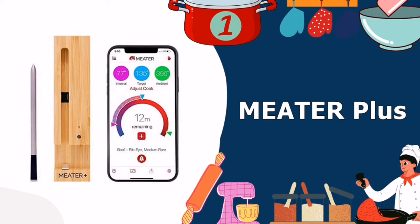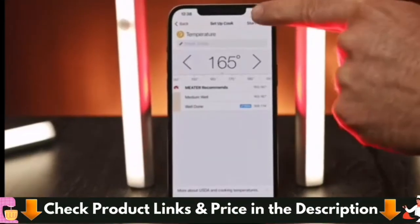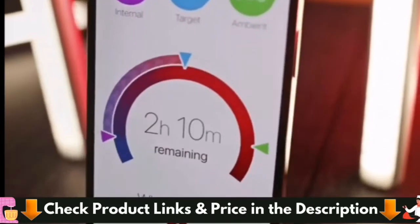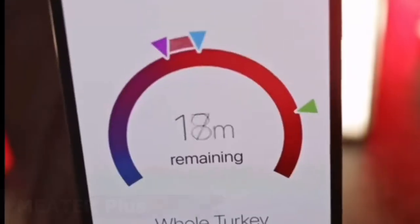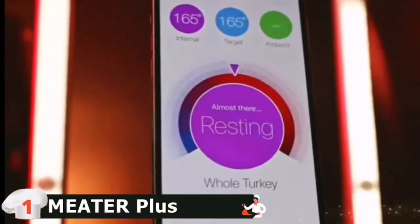Our number one choice for top 5 best Wi-Fi meat thermometers is the MEATER Plus Smart Meat Thermometer. The MEATER Probe was initially limited in its range to around 30 feet when grills were open, or 10 feet when placed inside a metal grill with the lid shut. With new technology like the MEATER Plus, the distance has been increased to as high as 165 feet.